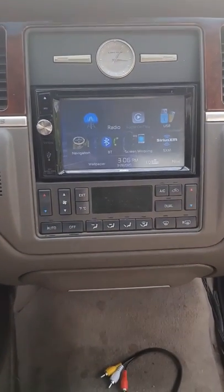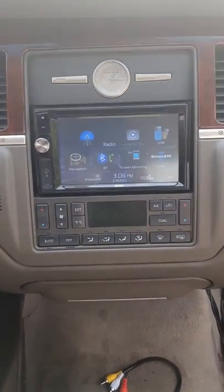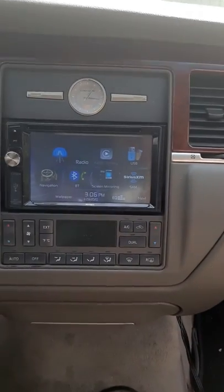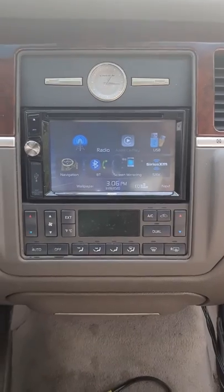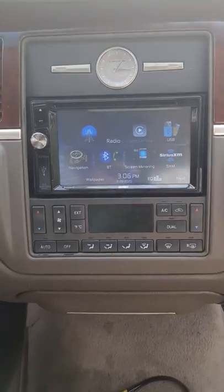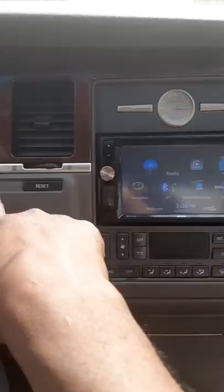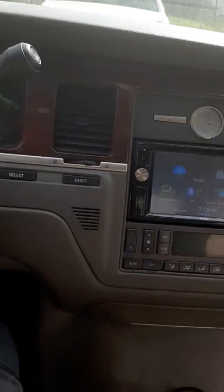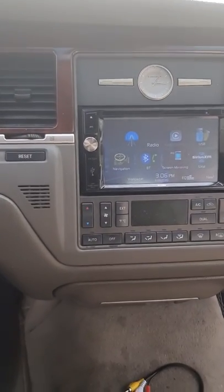Y'all know when I come with updates, I'm going to keep y'all posted. So this is the update for the 2003 Lincoln Town Car. We got everything set right, the clock is back set, we got everything right here. To my next update, this is your boy J. Peace.